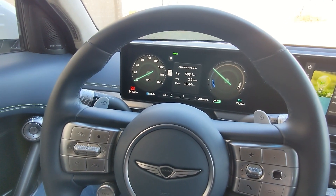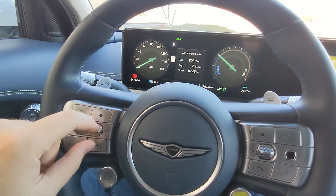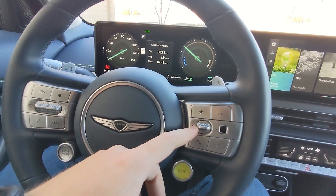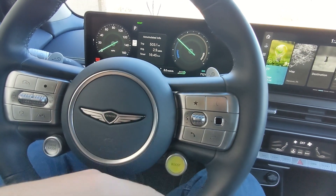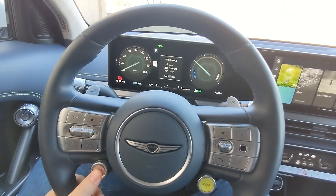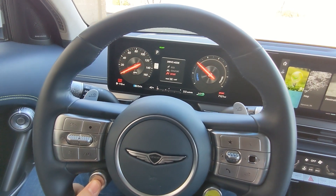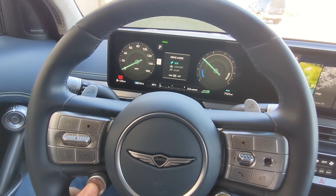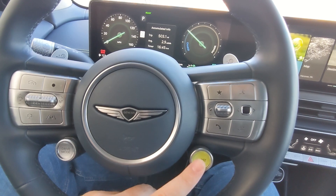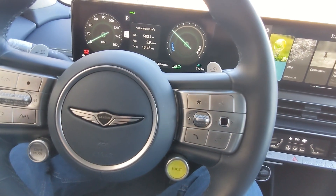Moving to the steering wheel, as I just showed, those paddles on the back control the regenerative braking. You also have a bunch of driver assist options. Over on the left, the fire control adjusts that center screen, and there are cruise control settings. Over on the right you have volume control, a favorites button, and talk buttons. Uniquely, the drive mode button is down low — pushing that changes the gauge cluster between different drive modes. Comfort and sport have a more red hue-ish color, while eco is more green; I've been leaving it in eco for most of my drive. There's also a boost button I'm really enjoying, which gives you all the power instantly — if you already have your right foot down, it gives you that warp speed effect.